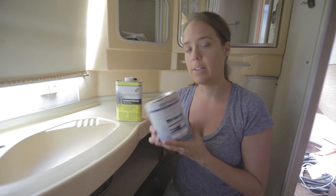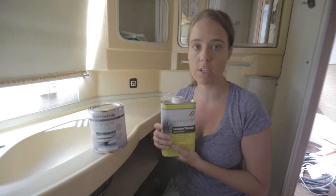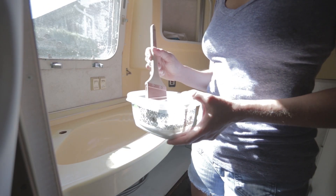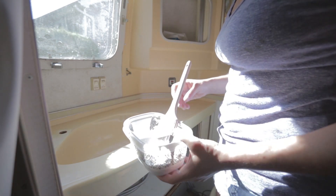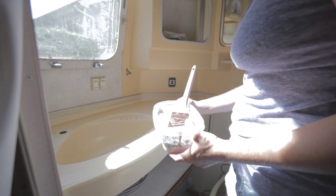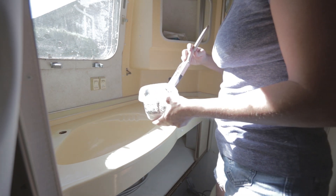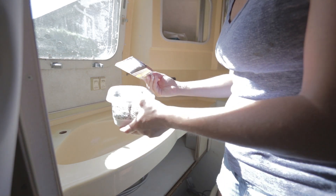It does say on the back of the can that if you're going to use a brush or a roller, you can thin it a little bit with mineral spirits. So we're going to do that to give ourselves a chance of a more even application. We've got our mixture of paint and a little bit of thinner and we're ready to get started. The most important thing is to try to keep your brush stroke going all the way from one end to the other without stopping, so that you don't have brush stroke changes in the middle.